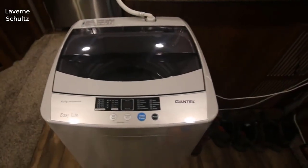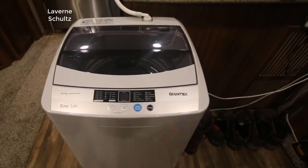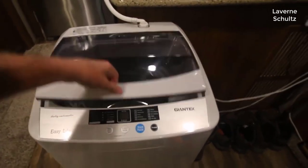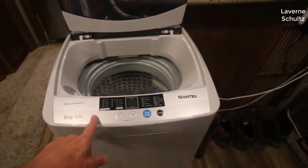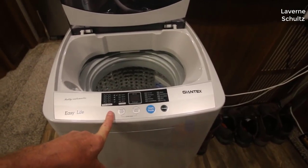Hey guys, how's it going? Today I want to do just kind of a quick review for you guys on the Giantex portable wash machine. I hadn't seen too many reviews on it so I thought I'd give you guys my two cents based off my experience and let you know what I thought about it. I actually found a pretty good deal on this washer and I'll put a link to that in the description, so you can check that out if you're interested in picking one up.